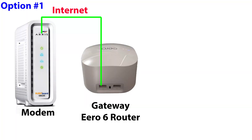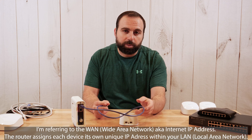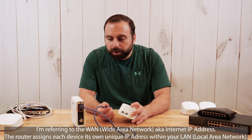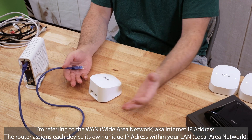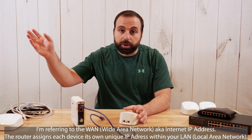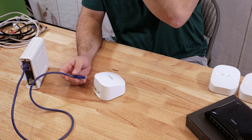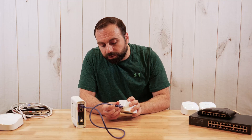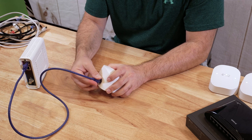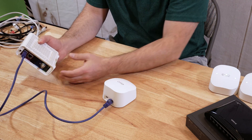Option one is you get a router by itself and connect it to your modem. Now, if your modem has two ethernet ports and it's just a modem, typically the first port is the active one. Each one can have its own IP address, but you'd have to pay your ISP twice the monthly fee to get two different IP addresses. That's the whole point of getting a router — to take one IP address and spread it to all your devices. You connect an ethernet cable from the modem to either port on the Eero router; these are auto-sensing ports, so it doesn't matter which one you use.